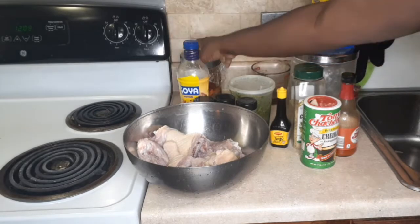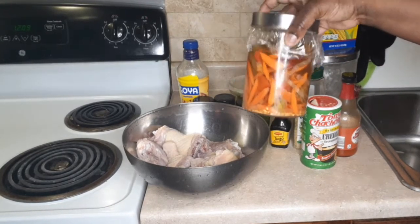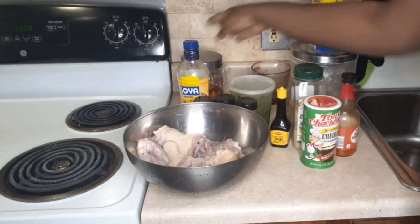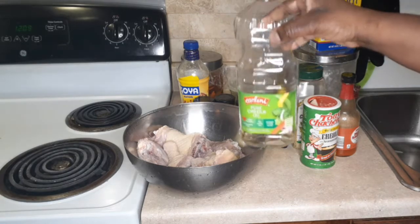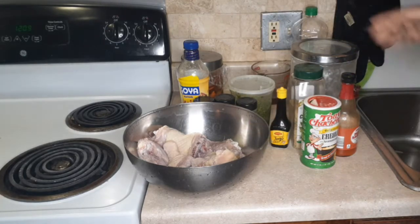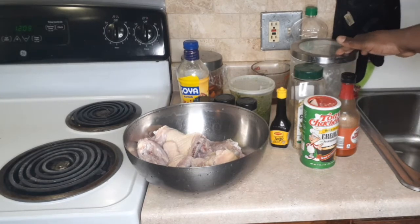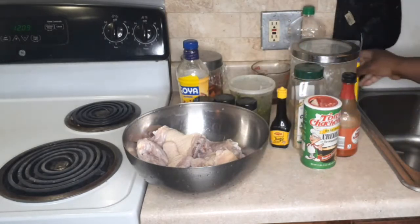We also have some mojo marinade — this is so good because we are going to marinate our chicken in this delicious marinade brine. I also have some spicy vinegar, but you could use regular vinegar. We're going to need some oil, some flour, and a little bit of cornstarch. Alright, so let's get to it.